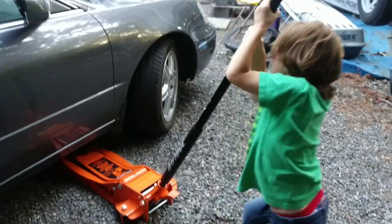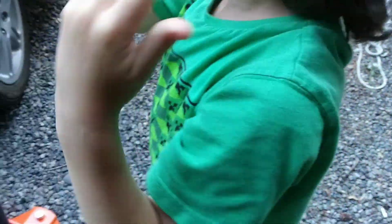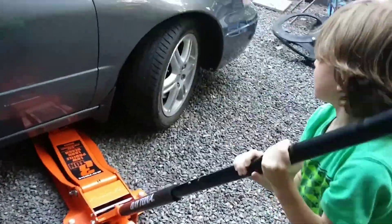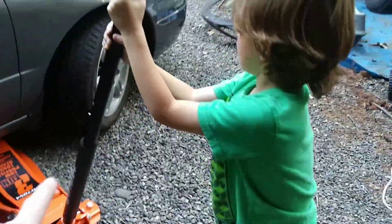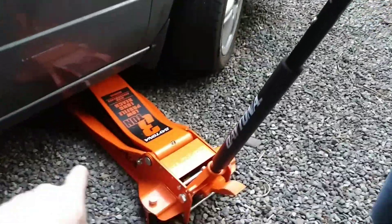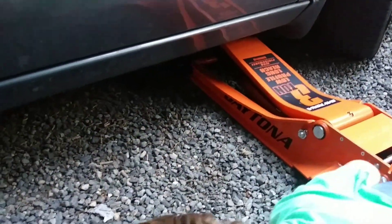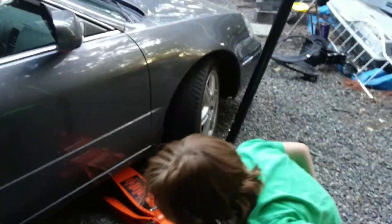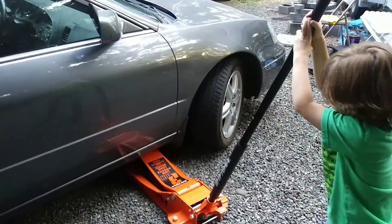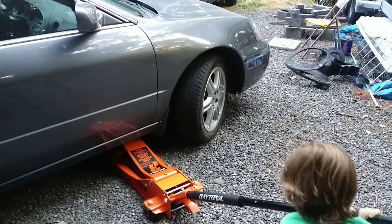Alright, wild child. Start jacking the car up. Hold on, hold on. Keep going, just not crazy. When you jack up a car, it's heavy. Stop. Now go down there and look and make sure that the little black thing is in the right spot. And it's in the right spot? Okay. Now jack it up. Pull it hard, you've got to pull it hard. Hold it farther towards the end. There you go.